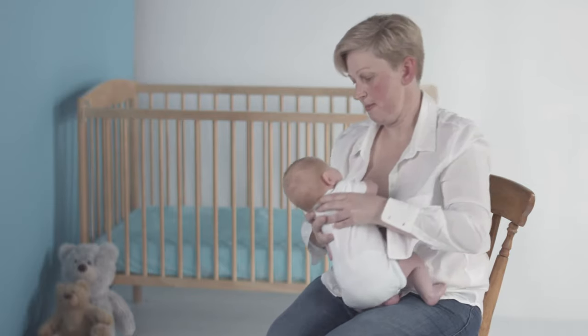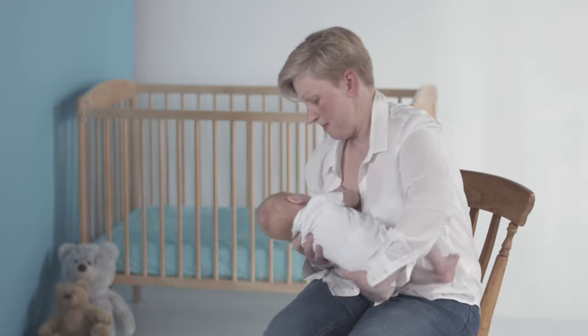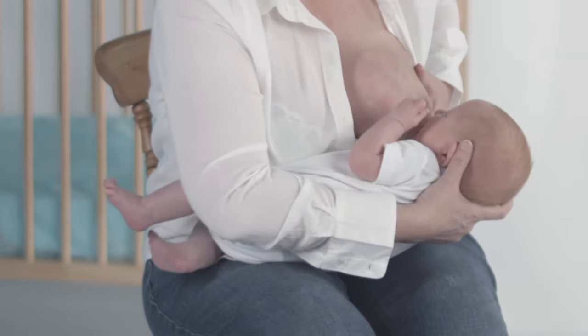Hold your baby facing you closely at your ribs. Support her body with the left arm when you're feeding on the right breast, and change to the right arm for the left breast.